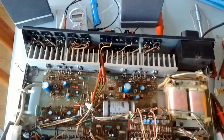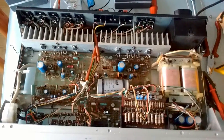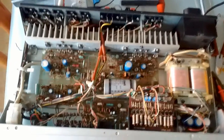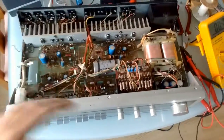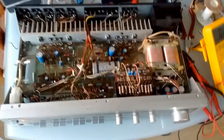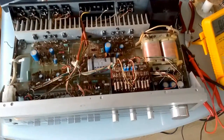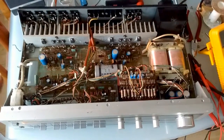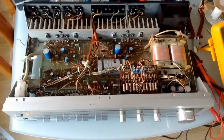The speakers sound perfectly fine. I'm an idiot — I don't know anything about electronics or amplifiers. But the thing is, it works now, it plays music. I'm gonna stop fiddling around with it before I break anything. I'm just gonna close it and put it into my stereo.